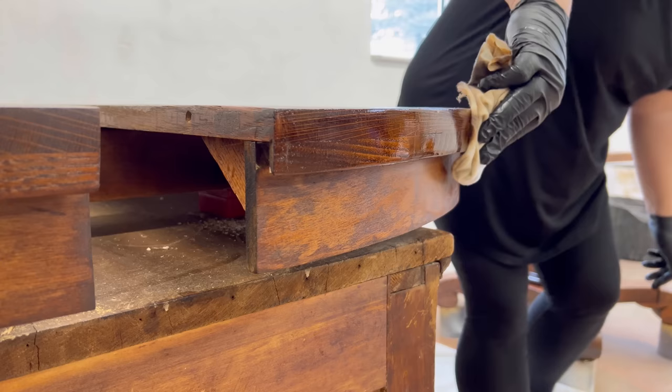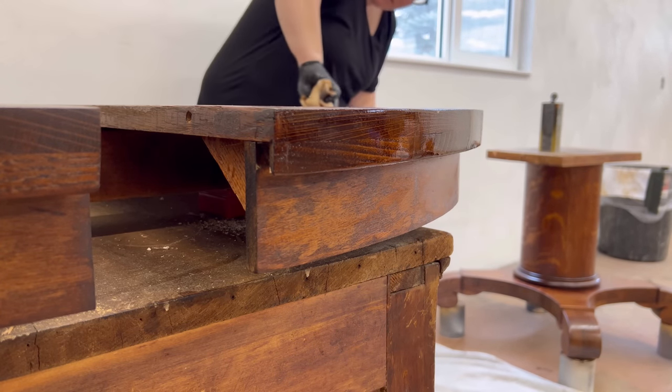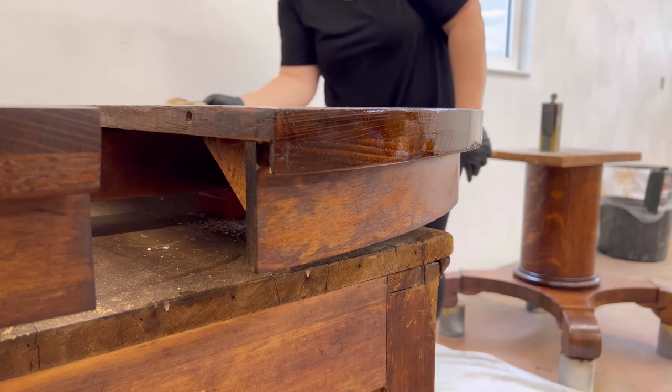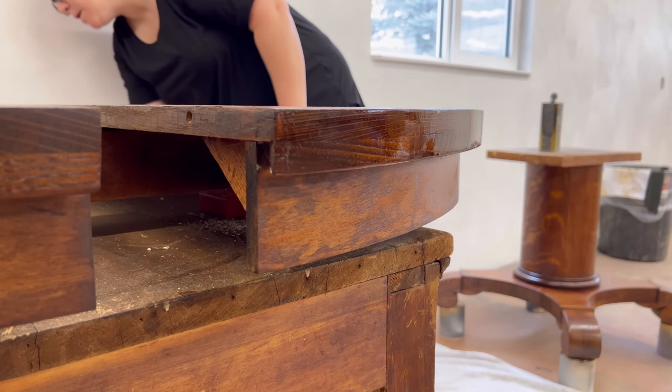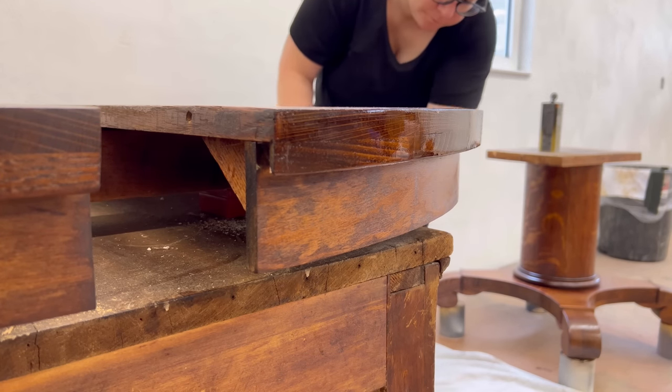This is an oil-based poly so it will amber or yellow slightly over time. That means it's great for a traditional stained finish like this because it will just accentuate that warm wood grain with time, but it is not good for painted finishes.